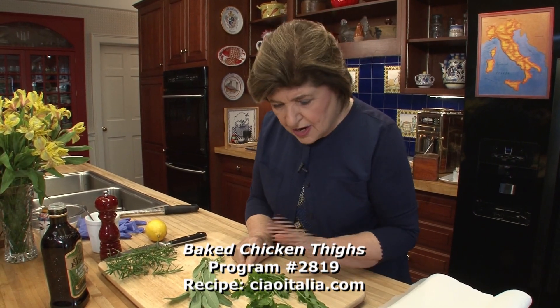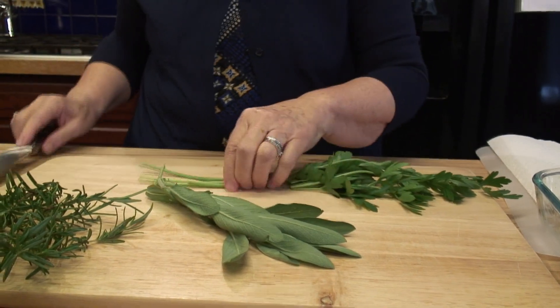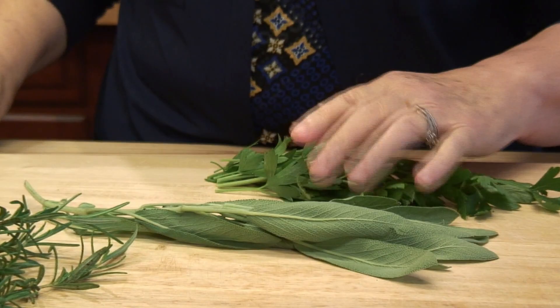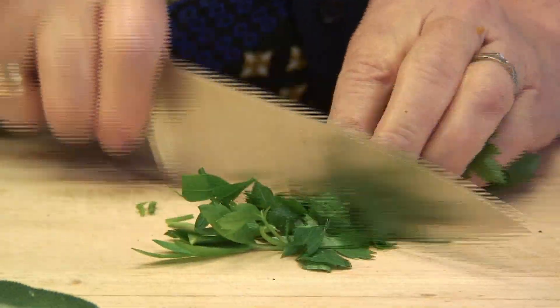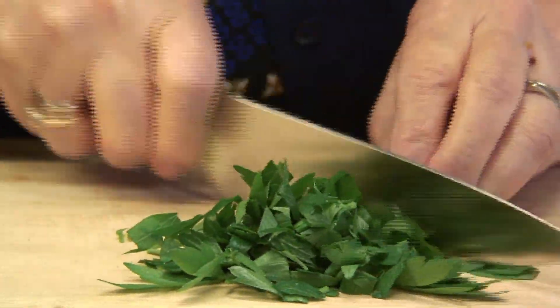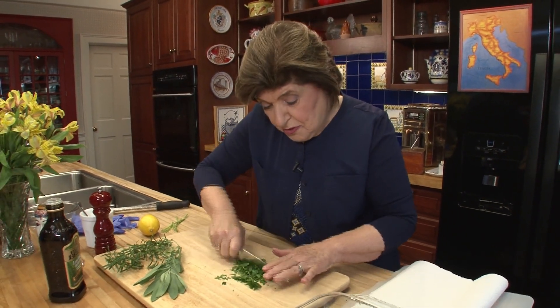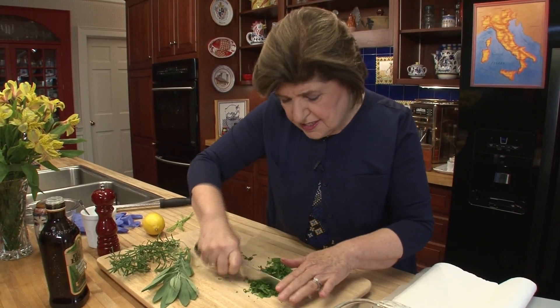So here we have our herbs again and I'm going to take off the stems now — though sometimes I use the stems when I'm making sauce. I want to just chop up the parsley, fold it up a little bit because it's a lot easier to mince. This dish is something my family really loves, especially on a day when you don't have a lot of time — you put the whole thing together, pop it in the oven, and 35 minutes later it's done.